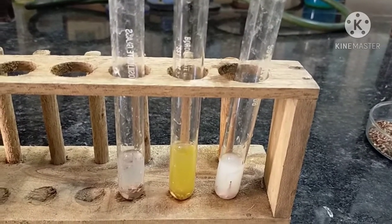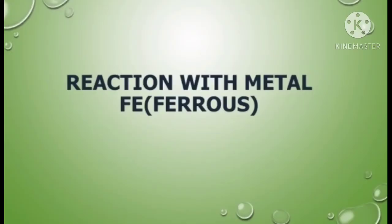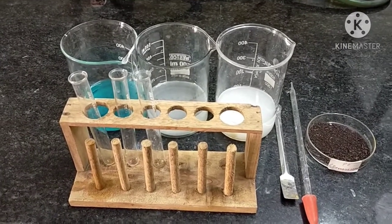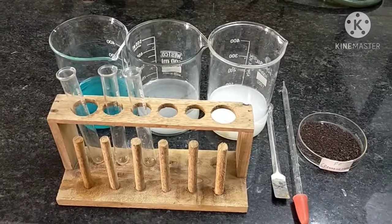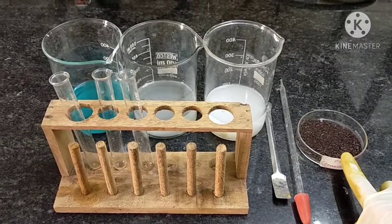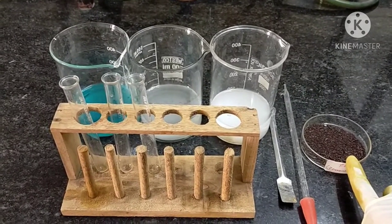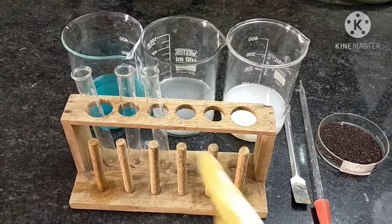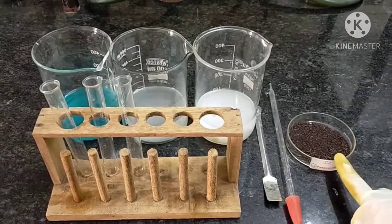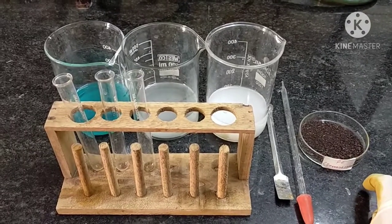We observe that there is no reaction taking place in the three different solutions. So we can say that copper metal does not react with all three different solutions. This is the last method to identify the reactivity of metal. Here we will use ferrous metal, that is iron metal. This metal reacts with three different solutions: copper sulfate, zinc sulfate, and aluminum sulfate solution. This ferrous metal does not react with its own salt, that is ferrous sulfate solution.